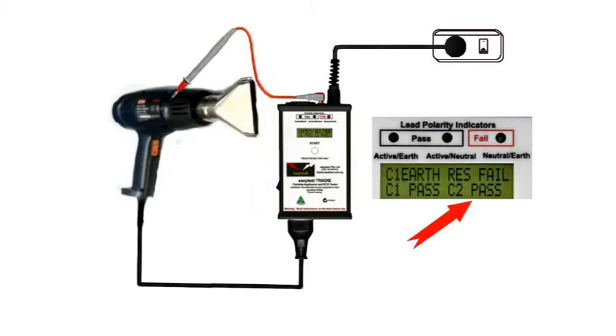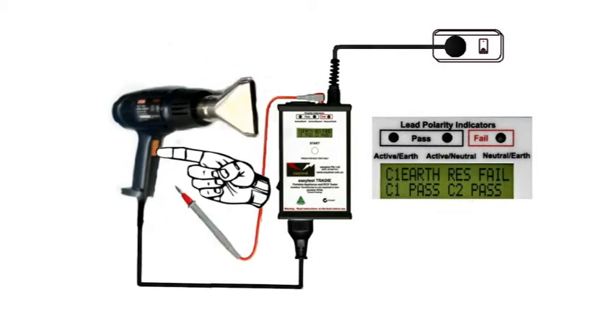Unclip the test probe and check any other bits of exposed metal that might possibly be live. As long as we have a C2 pass there's no leakage current and the test is completed. It really is that easy.